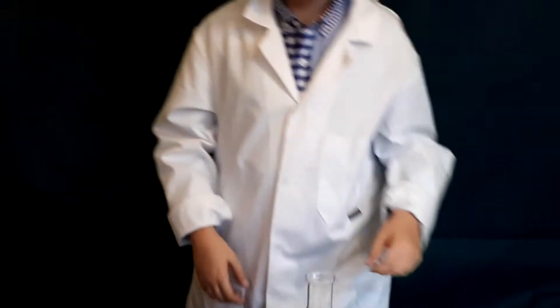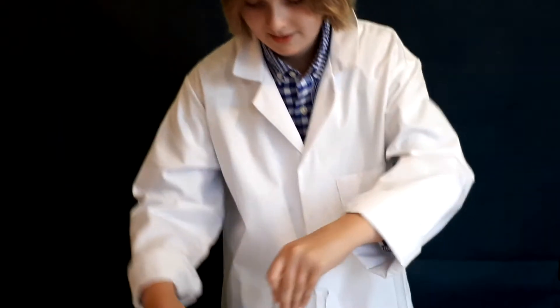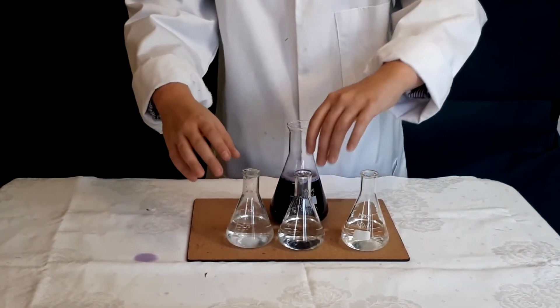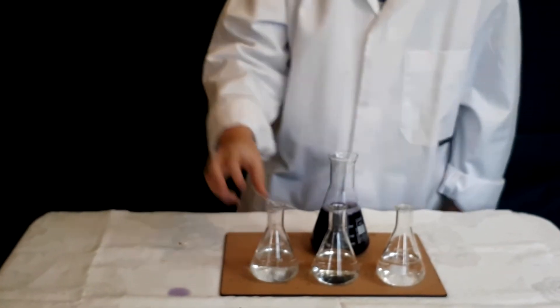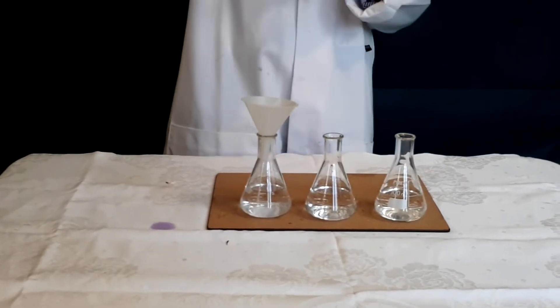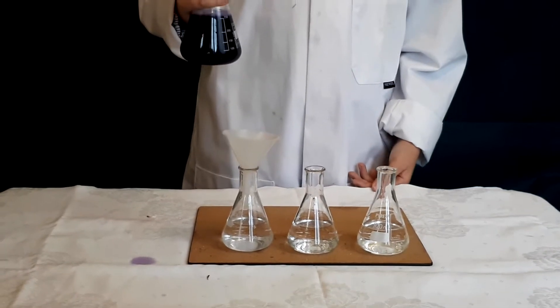I've got three flasks here — this one with some bicarbonate of soda solution, this one with just regular water, and this one with some vinegar. I've switched them around so I have no idea which one is which. We can use the litmus to test them. If it stays purple, it's neutral. If it turns green, it's basic. If it turns pink, it's an acid.